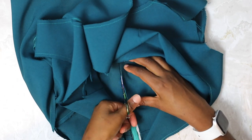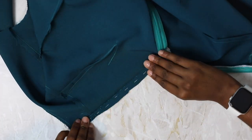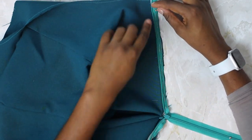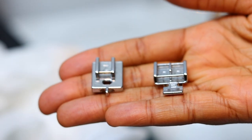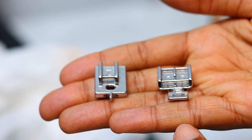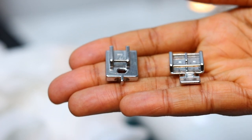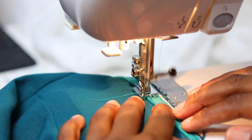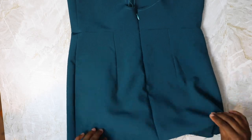Once the zip is securely in place, open up the basting stitches and open up the zipper. Flip out the seam allowances and sew a straight stitch as close to the zipper teeth as possible, starting at the top of the zip and going down as far as you can to the zipper base. You can use a normal zipper foot or an invisible zipper foot — both will give you really good results. Repeat this for both sides of the zip.